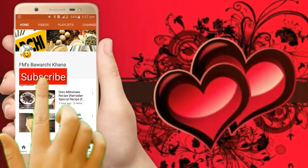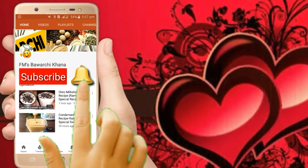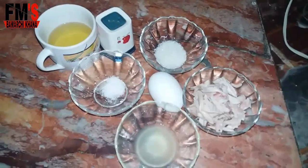If you haven't subscribed to my YouTube channel, click on the subscribe button and press the bell icon for daily recipes. Welcome friends, this is me Fatimah Malik and today I have brought this recipe for homemade chicken spread.